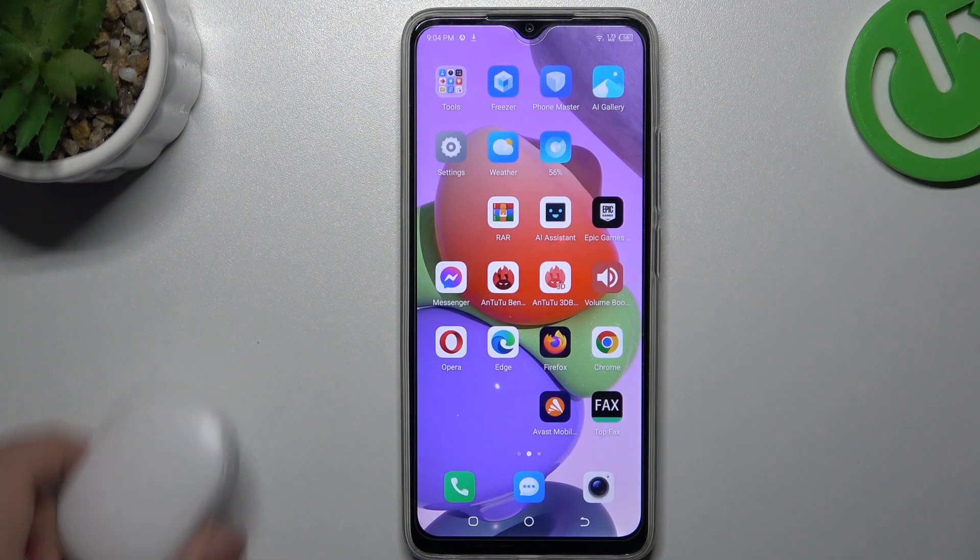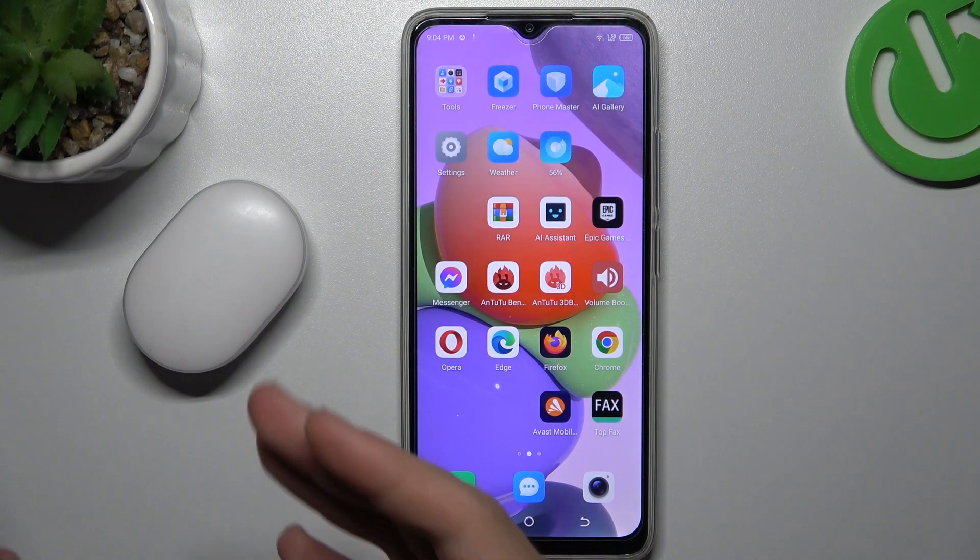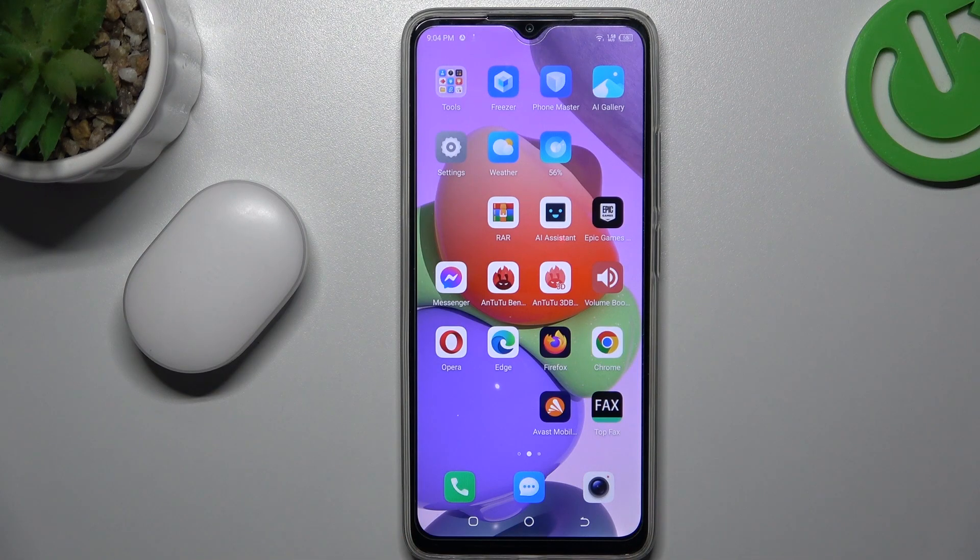Hello guys and welcome to the channel. Today I'm going to show you how you can repair your Bluetooth connection if you cannot find your Bluetooth accessory on the Technopop 7.